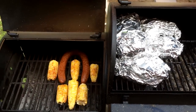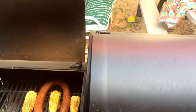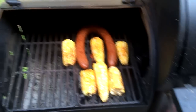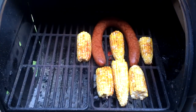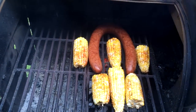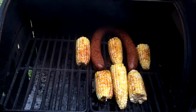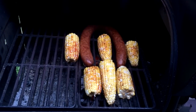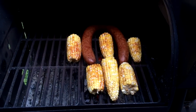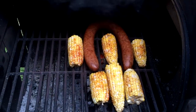As the ribs are finishing up, I'm going to lower that down so that it keeps the heat in. Put some corn on the cob and some sausage over here on the firebox side. Rub the corn on the cob down with some butter and some paprika, some pink Himalayan salt, some Old Bay seasoning, and a little bit of cayenne pepper to give it a little bit of heat. That'll be a nice little side dish along with our ribs tonight.